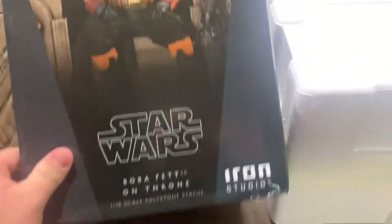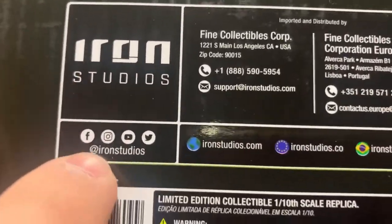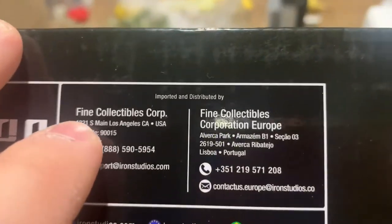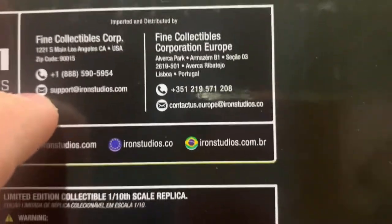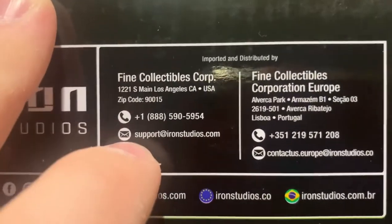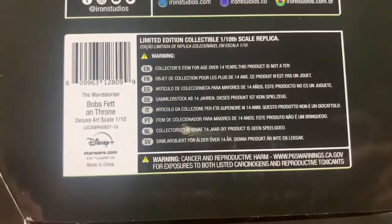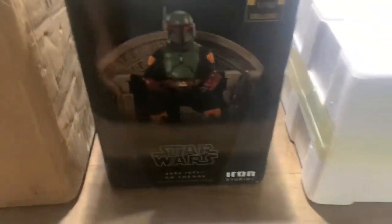If I flip it over to the bottom, it's pretty neat — has some information about Iron Studios, shows all the places you can follow them and their videos. It also lists support contact for Iron Studios: if you have any problems with shipping or anything at all, you can call or email them and they'll help you out. There's also a European service listed, plus some additional information.